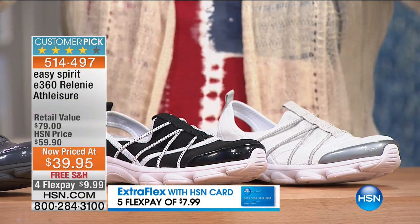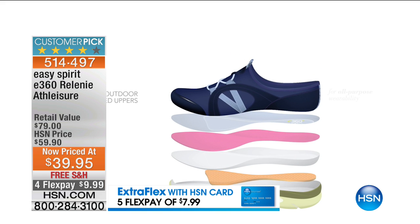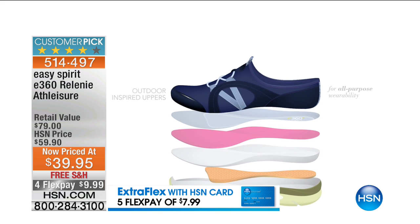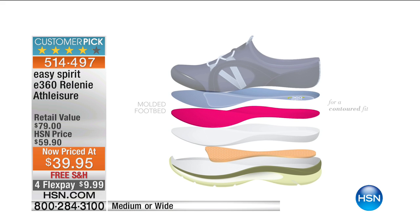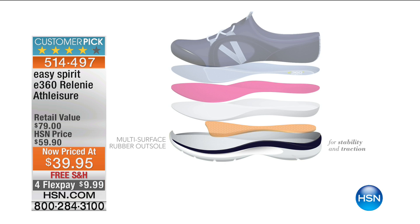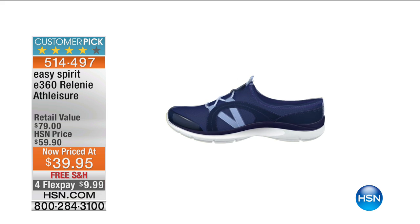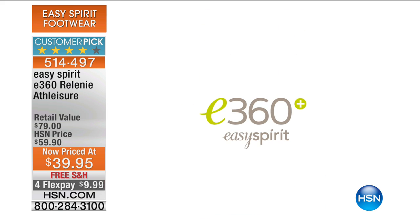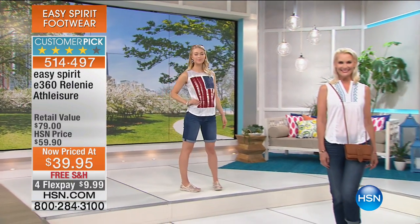Wide widths are available on this too, which is so important so you really get that custom fit. This is true technology built into the footbed — it's contoured so it adapts to the shape of your foot. You've got tons of cushioning and you have a spring to your step when you walk on that rubber sole. It actually springs your foot back up — layer upon layer, that's what makes up E360.